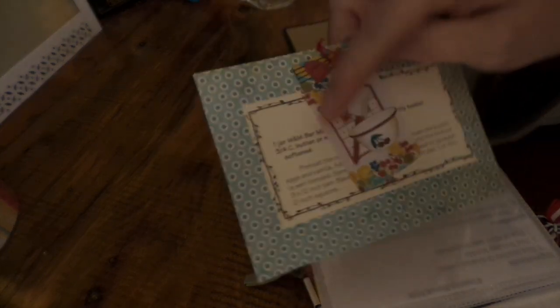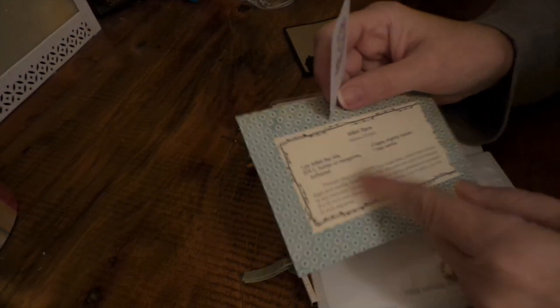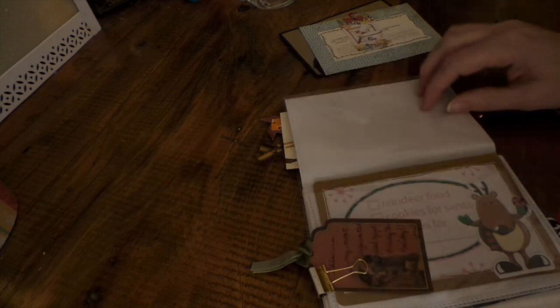This one is from Ailey Burkett and hers is Eminem bars — she also has an Eminem bar mix. You can give the mix in a jar or make the bars with the mix, so it's really a double gift from the kitchen. When you give the mix you also give them the recipe card.